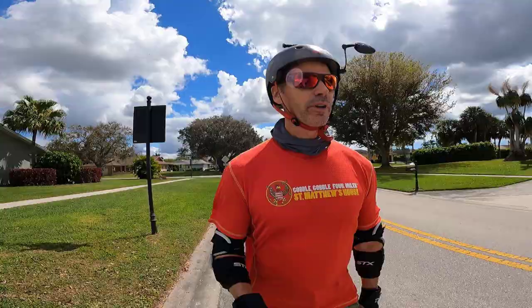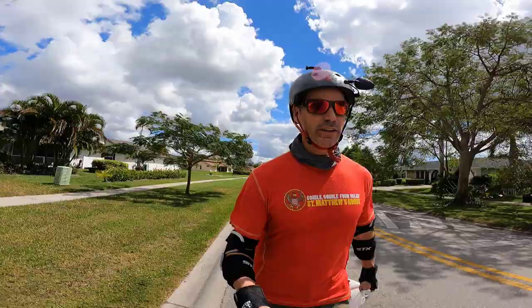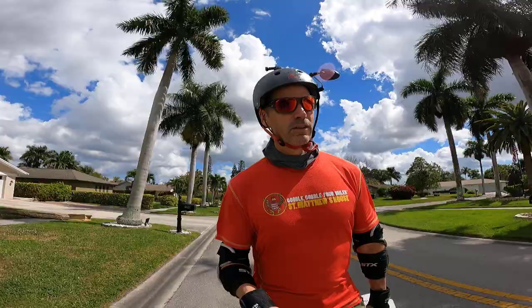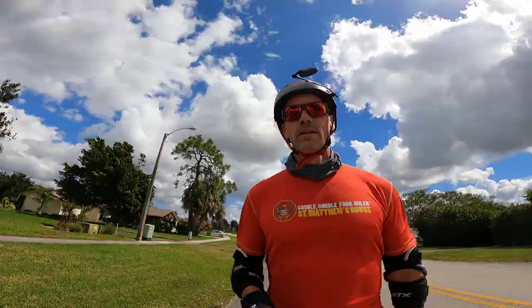Nice thing about taking this route back to the office is the speed limit is only 25, so on the V11 it's not a real big deal to maintain traffic speed. I mean, this is just like riding in New York City. I gotta dodge that tree, and there's a delivery van — got all these mailboxes I gotta avoid. It's crazy riding in Florida. You gotta see it to believe it. And spoiler: I still don't plan to buy a Monster Pro.